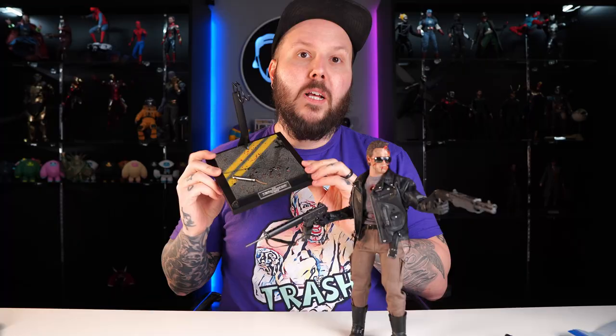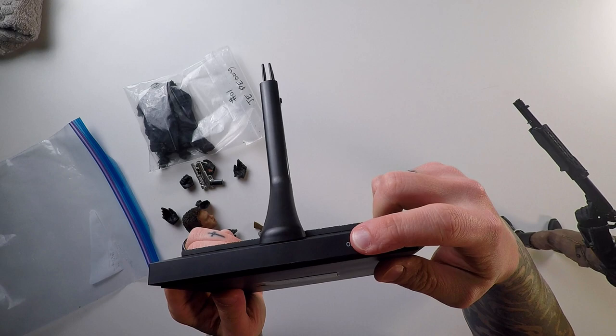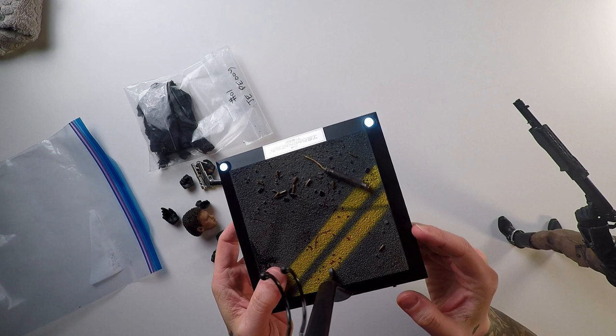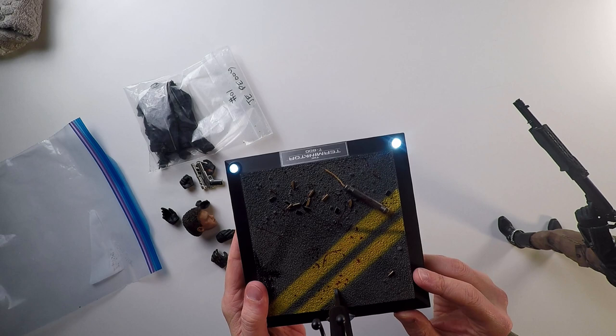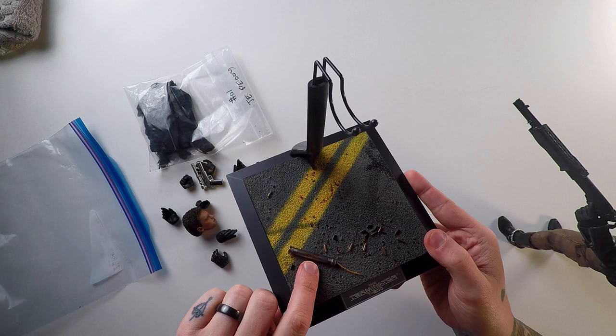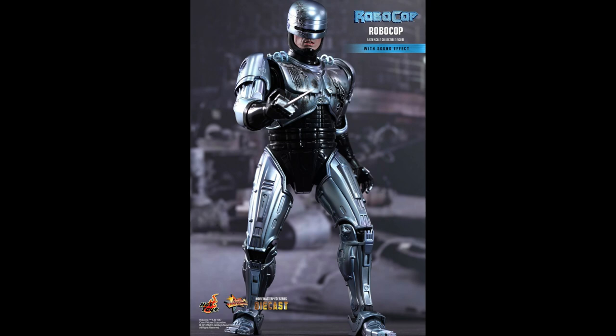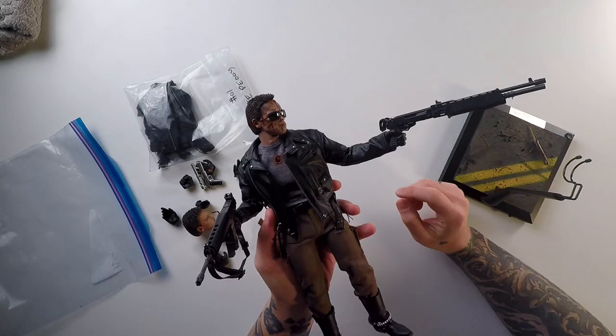I put batteries inside the stand so we could see what it's really supposed to look like. You turn it on and these little lights come on, which is pretty cool — it'll illuminate the Terminator a little bit if you have him in a dark place on your shelf. I love the little Terminator T-800 plaque on here. And I love the little pipe bomb they added — it doesn't come on the Iron Man Mark 7 stand but it's on here, and that is something used in the film. My idea was never really to stray from Marvel, but when I saw they made a Terminator Hot Toy, I knew I had to have it. The only other Hot Toy in the movie realm I need is RoboCop.